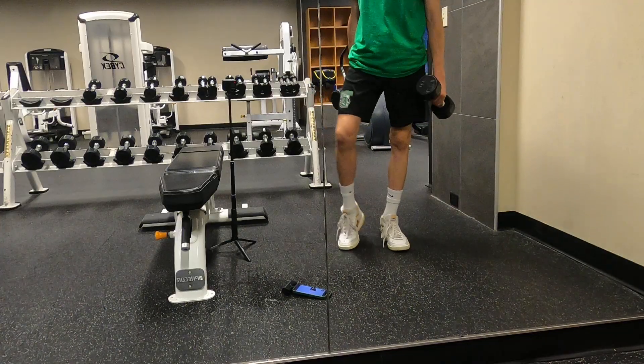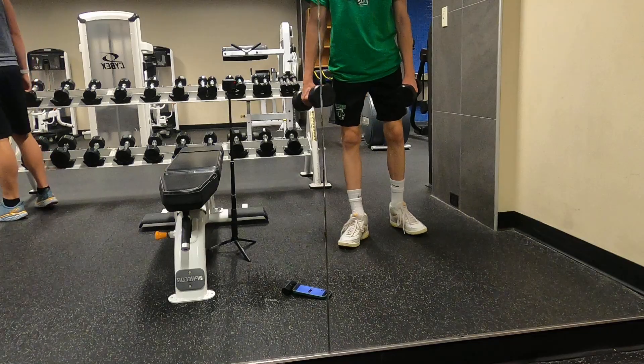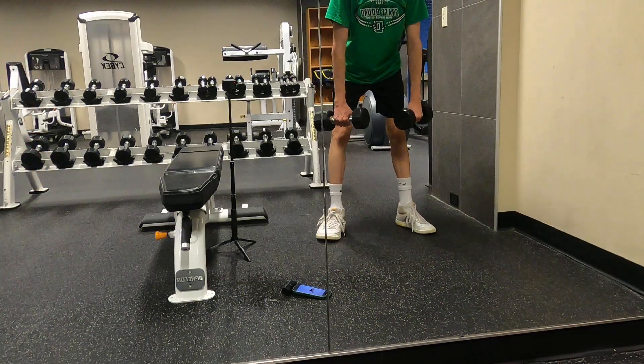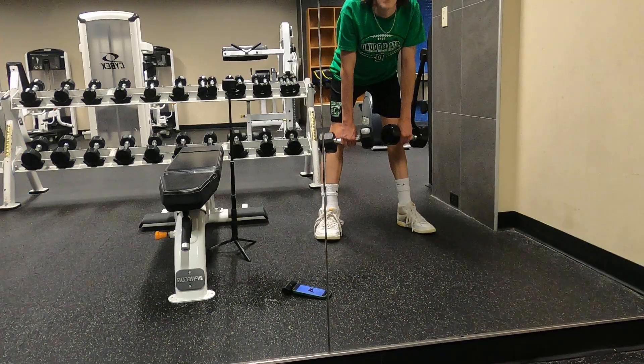Get into a deadlift position, back down, and shrug your shoulders up.